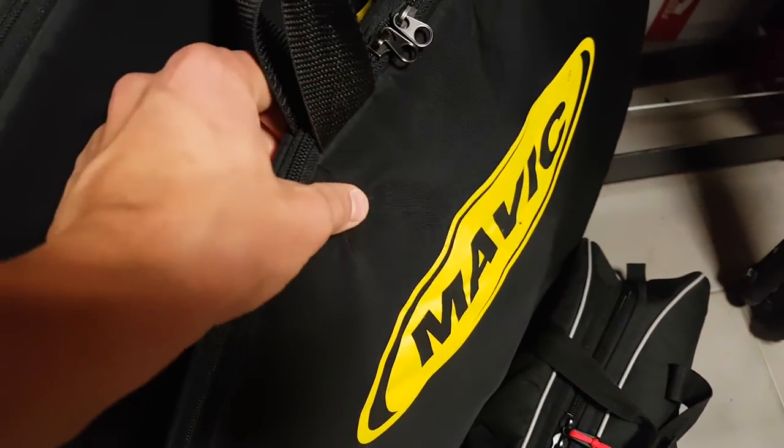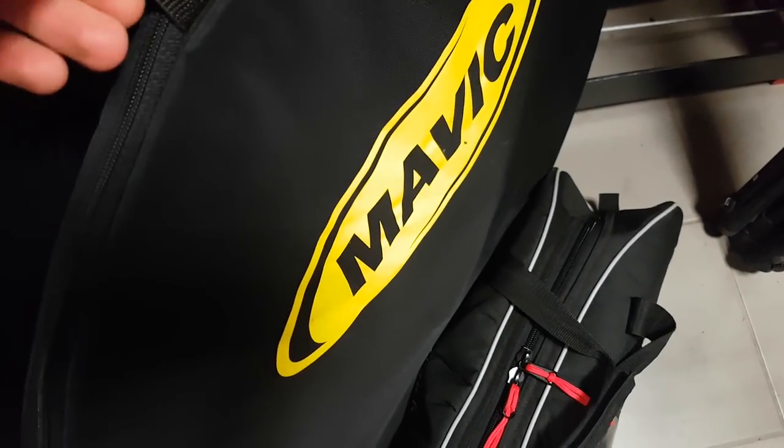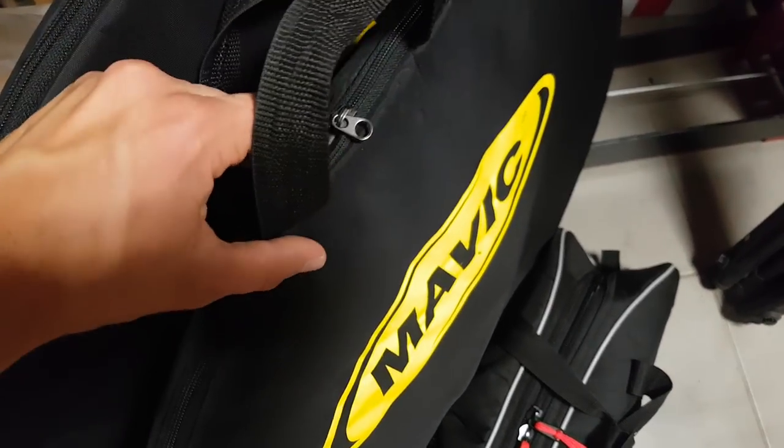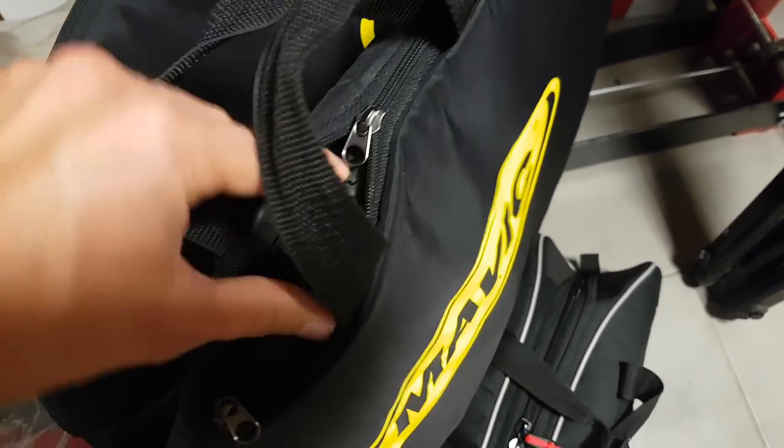Then there are other ones like this single one from Mavic. This one is lightly padded but nothing special — it isn't going to be too protective, for example, on an airplane flight.